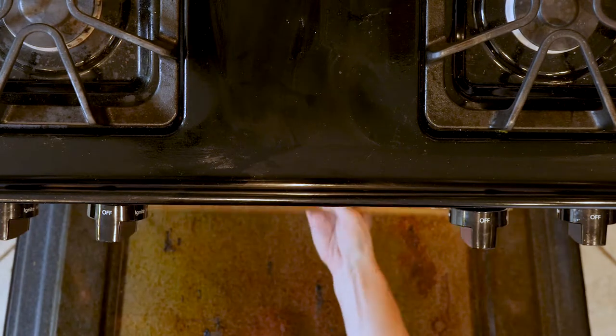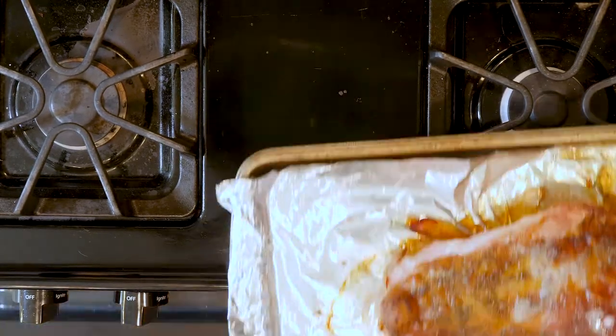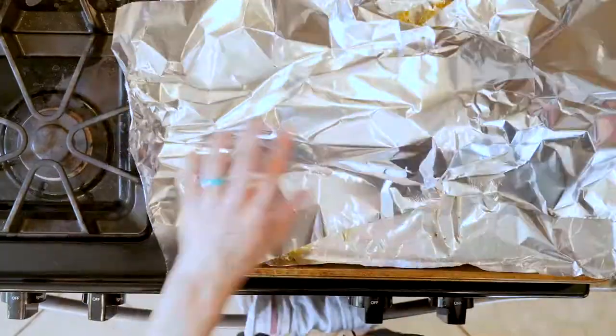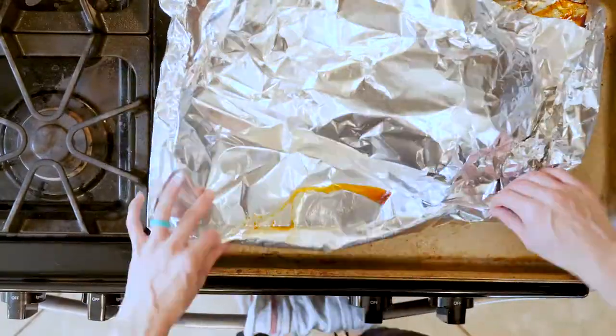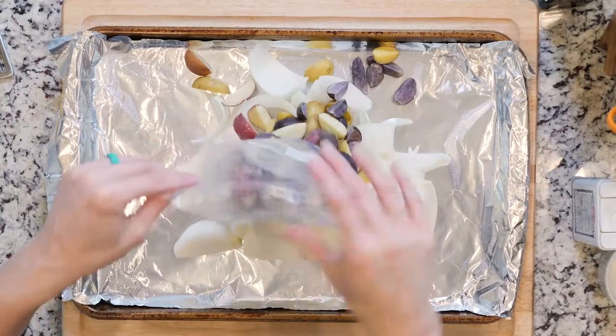That means it'll be white all the way through, the juices will run clear, and a thermometer should read close to 160–165°F. Remove it from the oven and cover with foil. Let the turkey rest for 10 minutes. When the turkey has about 25 minutes left to cook, start the vegetables.